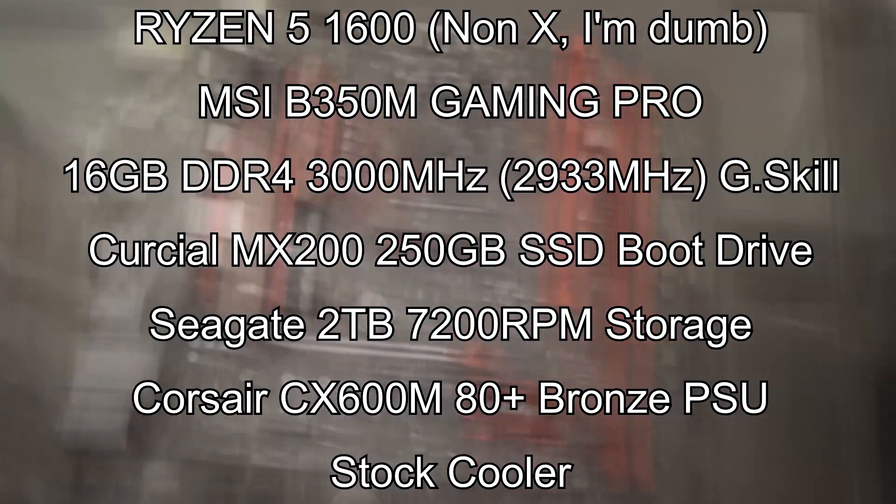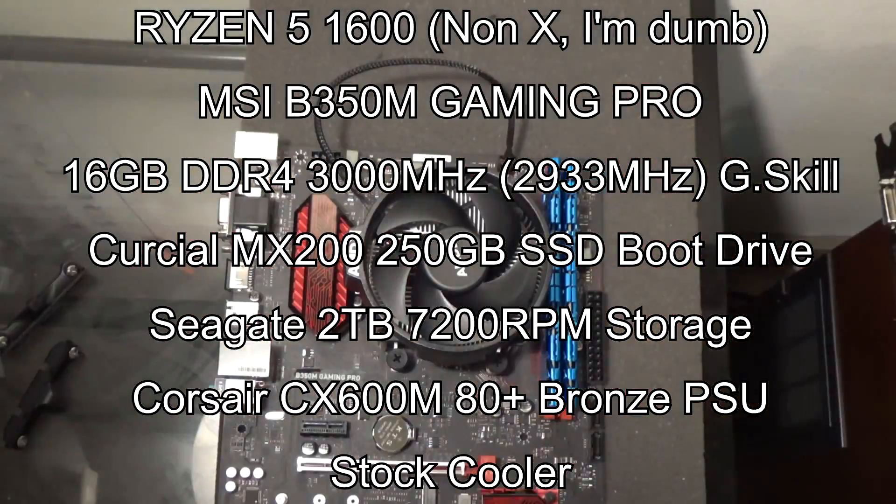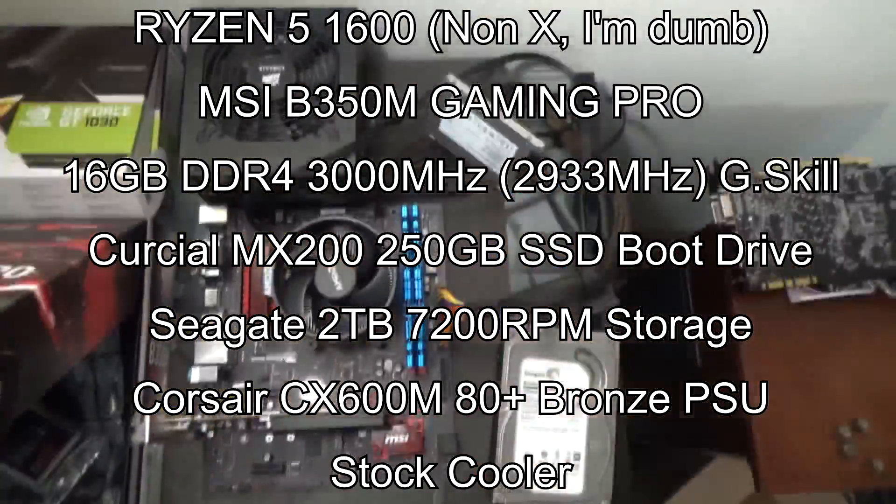Over the weekend I paid for express shipping to get a new system in, because I didn't want to test this new hardware on a three-generation-old i5 — Haswell's getting pretty old. So I have the Ryzen 5 1600X paired with an MSI B350M Gaming Pro motherboard, a little mATX board. I also have 16GB of G.Skill DDR4 3000MHz RAM, though it's running at 2933MHz. I'm running at stock speeds, and we'll be looking at averages as well as 0.1% lows and 1% lows. Everything is at around 1080p.